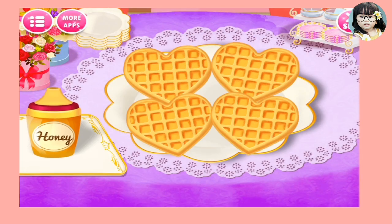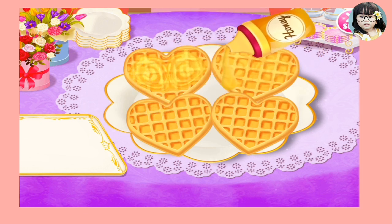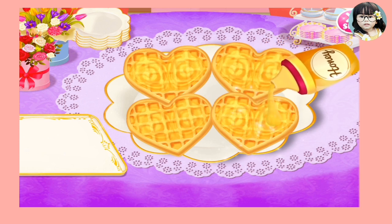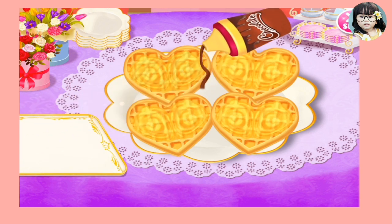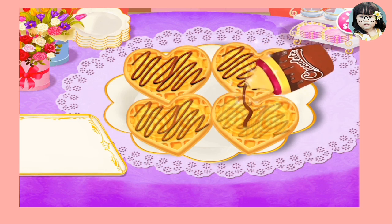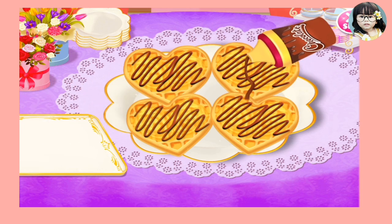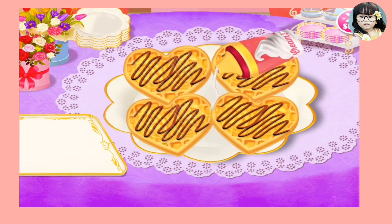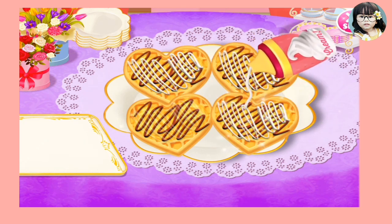Now it's finished. Put some honey. Awesome! So put some yummy chocolate - I love chocolate guys. Then some pink - make sure guys, follow the line and it will be done.